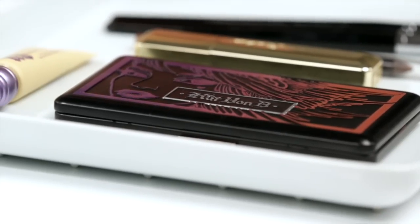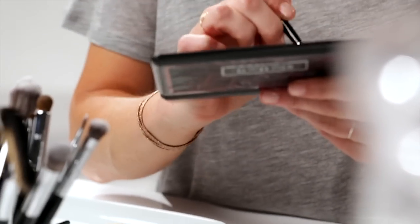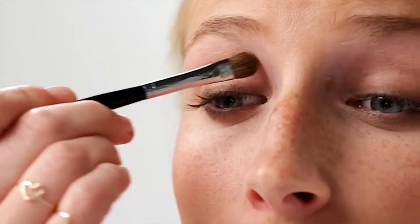Now that it's nice and smooth, we can move into the eyeshadow. I'm going to start off using a peach tone — the peach is really going to highlight. I'm going to apply it right underneath my brow bone, and I even apply just a bit into the crease.